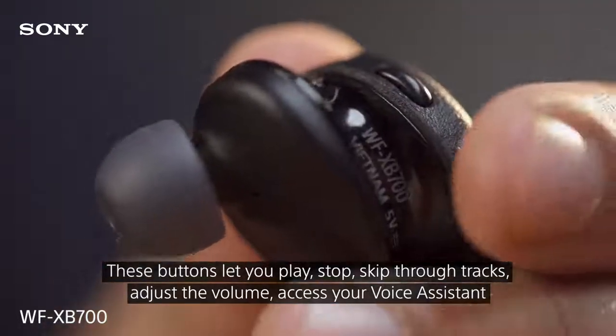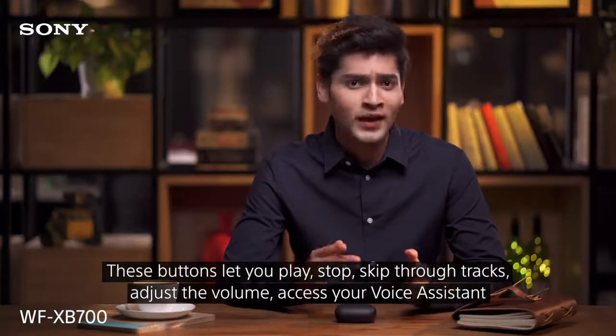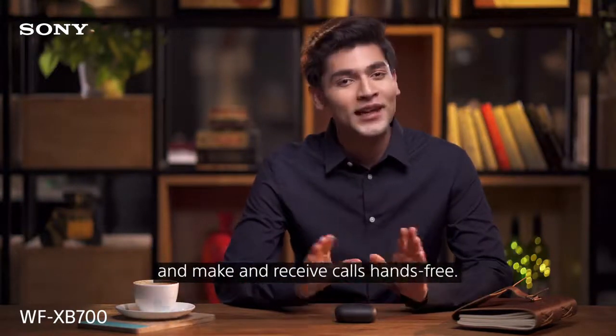The buttons let you play, stop, and skip through tracks, adjust the volume, access your voice assistant, and make and receive calls hands-free.